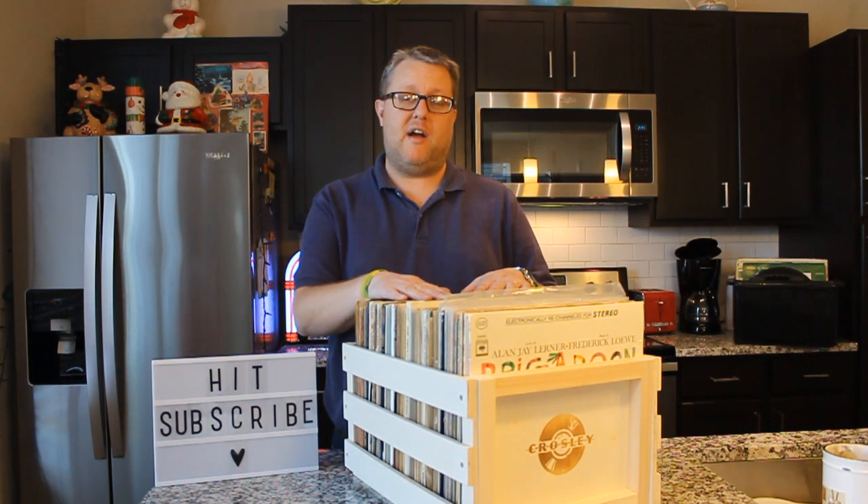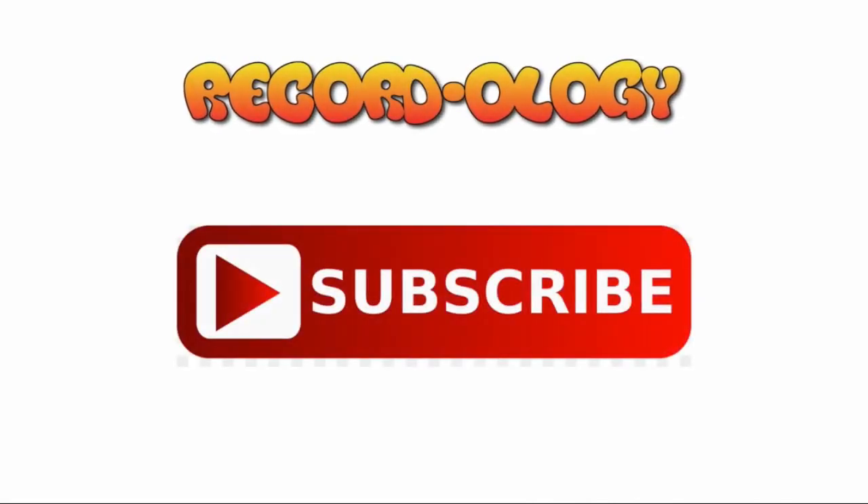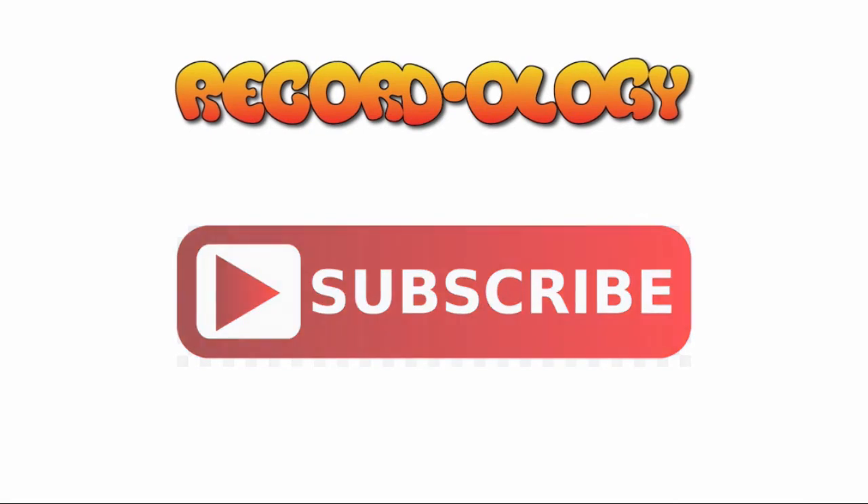I hope you guys enjoyed that. If you haven't done so already, please hit subscribe, like, comment — all those good things. If you want your very own Crosley record crate, click on the link in the description below and you can buy this very unit. Thank you so much for being here. Happy record hunting. See you next time. Thank you for watching Recordology. Don't forget to subscribe and hit the bell notification so you don't miss a single thing.